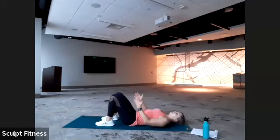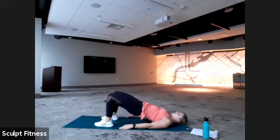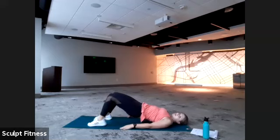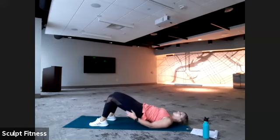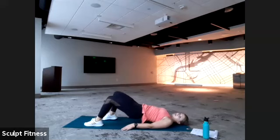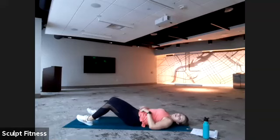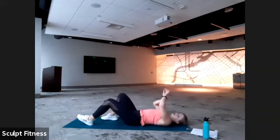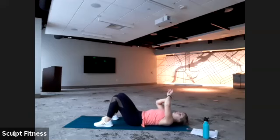Feet are going to start about hip width apart, as close as comfortable to the glutes. We're going to lift up in that glute bridge and add a little walk — step one foot out, the other foot out, and bring it right back in. If you want more of a challenge, you can start to walk your feet out even further — you're going to feel the hamstrings fire up, as well as the glutes. We have 45 seconds. We'll begin in four, three, two, one.